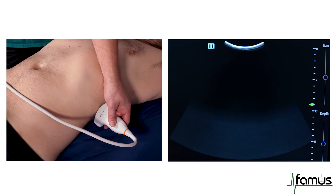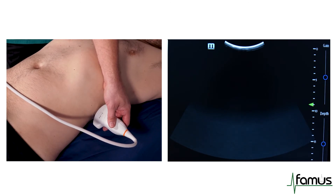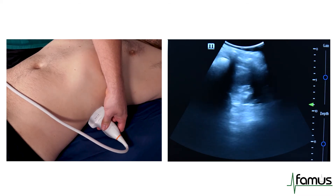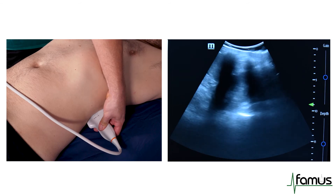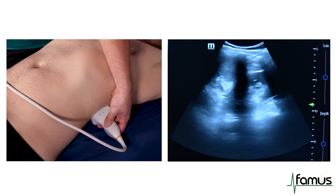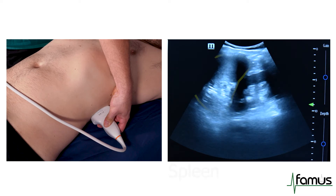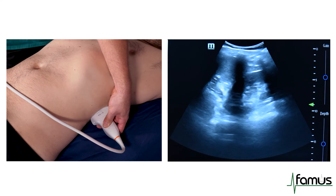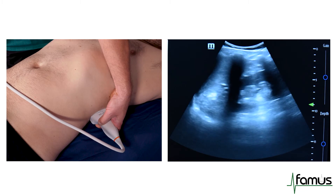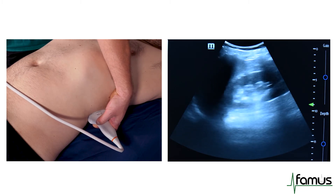The next view of the abdominal examination is the left upper quadrant. We want to be at the posterior axillary line, marker dot towards the head. We can see the spleen and the kidney appearing on the screen. Rotation of our ultrasound transducer can help to get rid of the rib shadows and we can see the kidney fully.